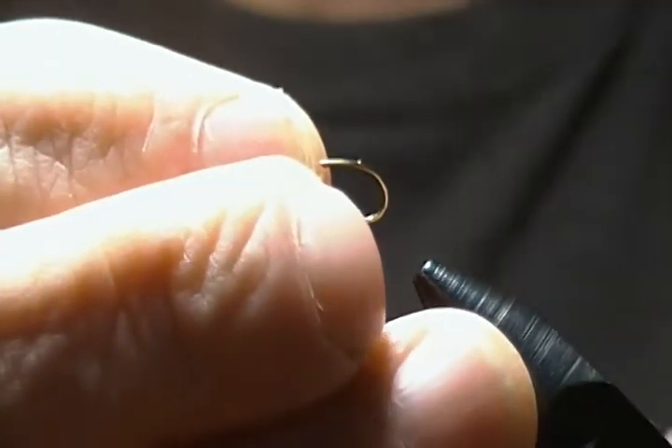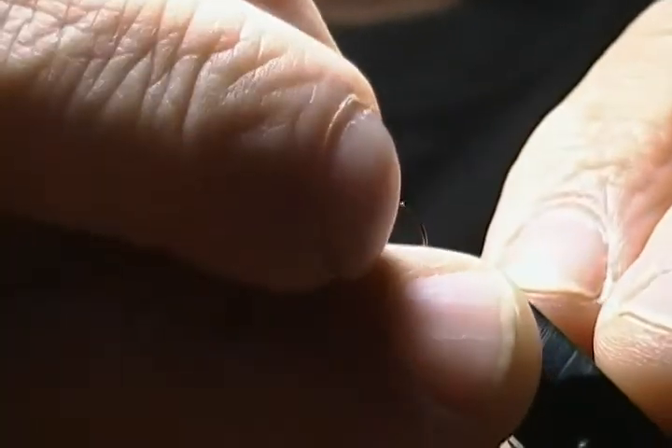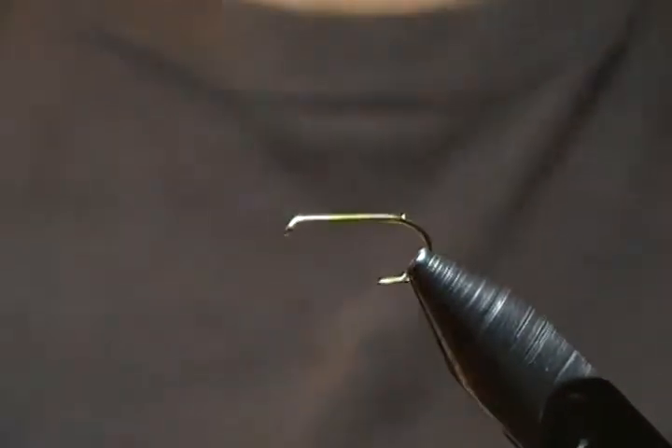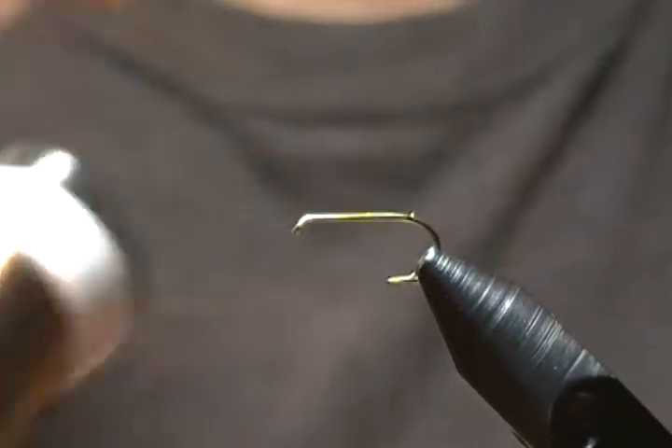The hook I'm using is a number 12 TMC 100 standard dry fly hook, so we'll get him locked down in the vise. I'm using UTC 70 denier in dark brown for the thread.